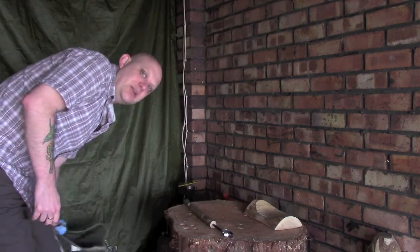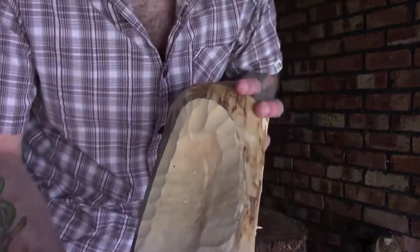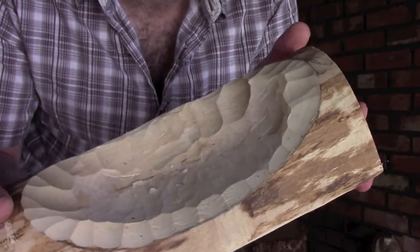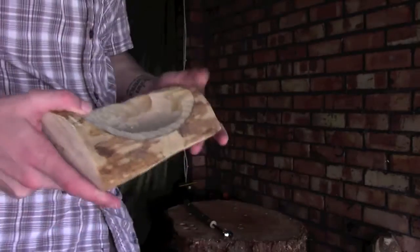I'm going to move the camera a little bit closer in. I've actually got here the beginnings of a bowl which I started a little while ago — I haven't done a video on this yet — but it's been roughed out with the gouge, so you can still see the gouge marks, and I just want to see how easy it is to manipulate this using the twicker cam.